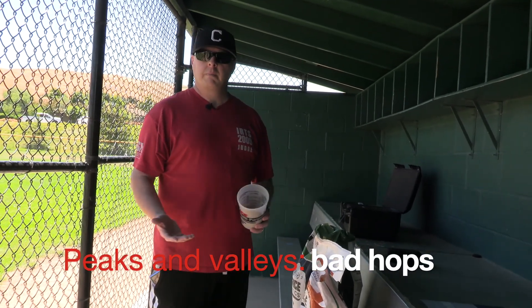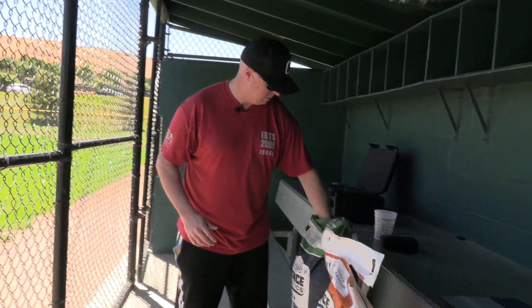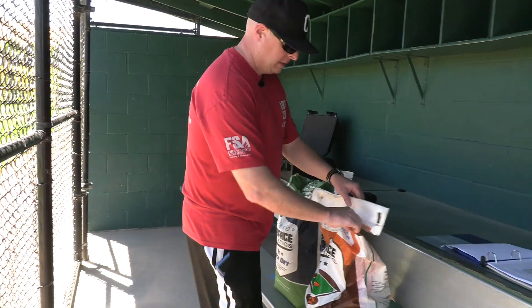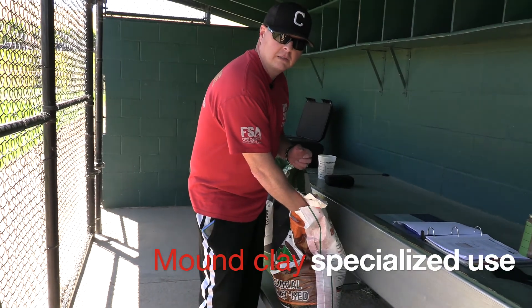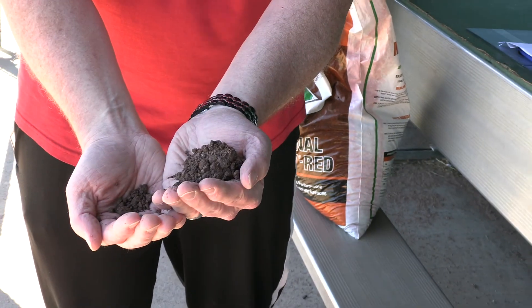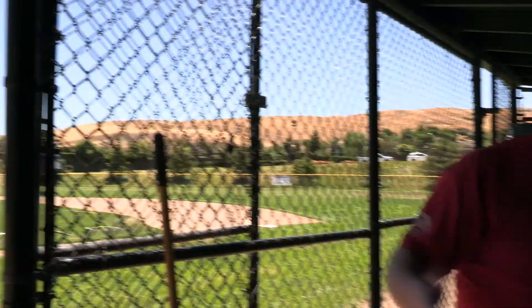Next we have a quick dry material — this is purely clay and it'll actually help to dry up puddles and things like that. We keep this on hand. Next we have actual mound clay. This is used around home plate and on the pitching mounds. As you can see, when you clump it together you can actually add moisture to the mound and keep it nice and solid. There's a reason why we have the green tarps on the mound, and I would like to start using them on home plate as well.